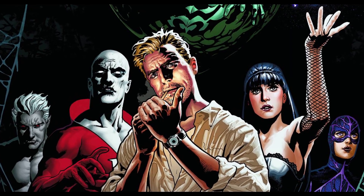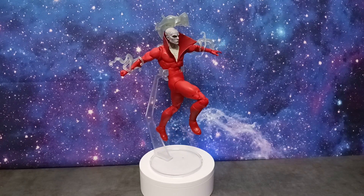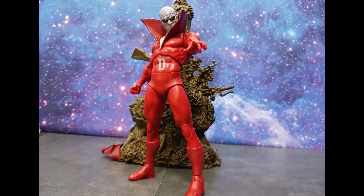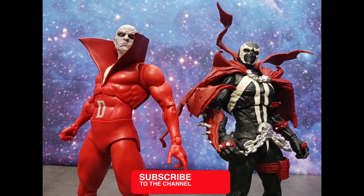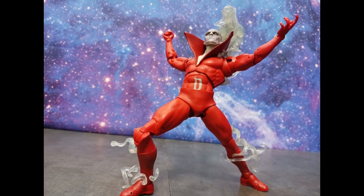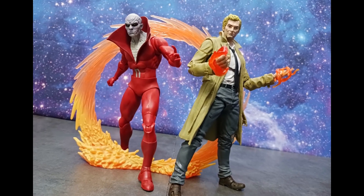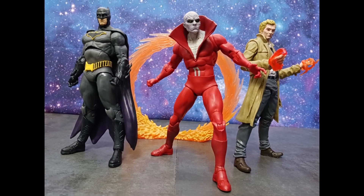We might also be getting Detective Chimp and Black Orchid — who knows! Thank you so much for tuning in. Be sure to comment below and share your thoughts; I always look forward to hearing from you. Let me know what you've been collecting. Ring that bell for all notifications so you get every piece of content as it drops. Like, share, and subscribe. For those who've already done that, I truly appreciate your support. Follow me on Twitter and Instagram. Be good to one another, be safe, stay tuned — same bad time, same bad channel. Bye for now!